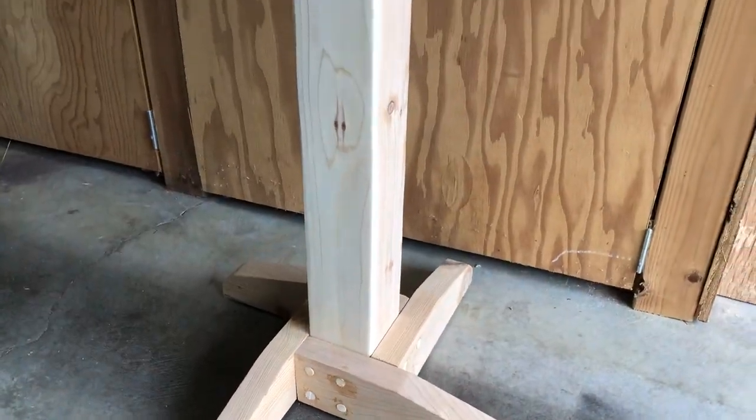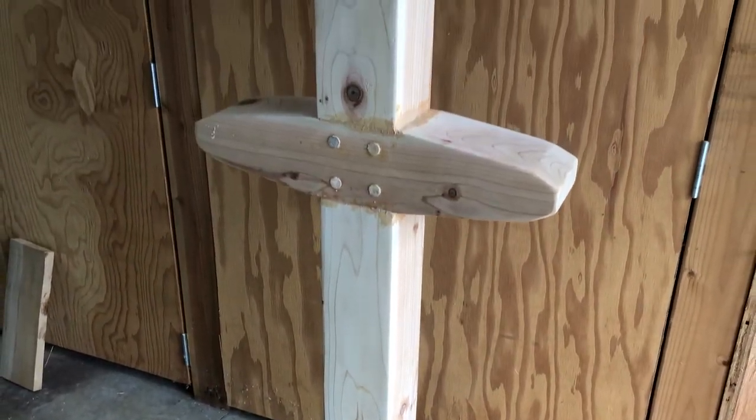Just a rinse and repeat for the other two horizontal pieces. I didn't get that on camera but this is what it looks like after it was all glued up.